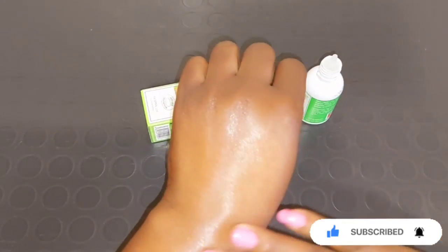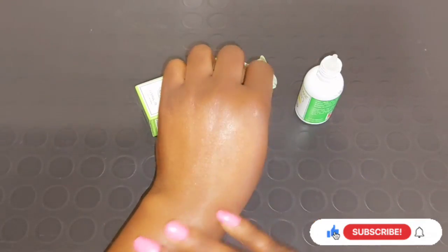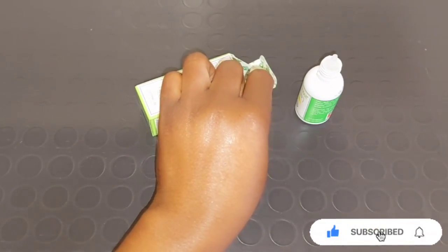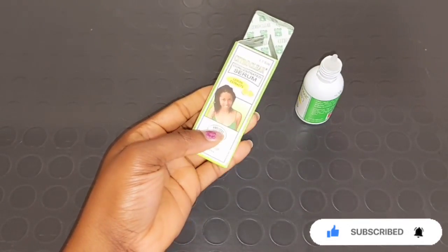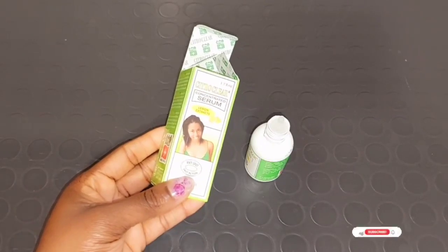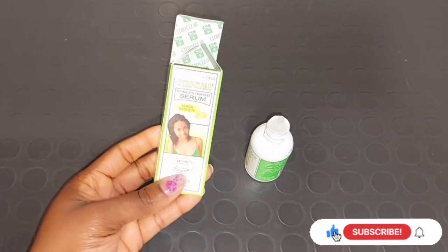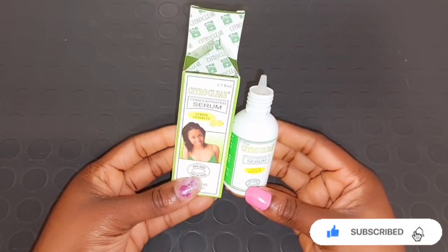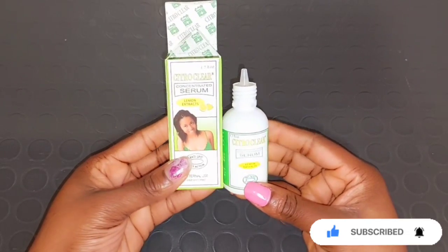If your face is way more darker than your body, this serum is also very good to brighten your face and help get rid of pigmentation and scars, pimples, and black spots. The serum is very active for the face in helping to get rid of pigmentation and blemishes. Also, if you have any part of your body with dark spots, dark patches, or black hairs, you can use this serum on that part to help get rid of it.